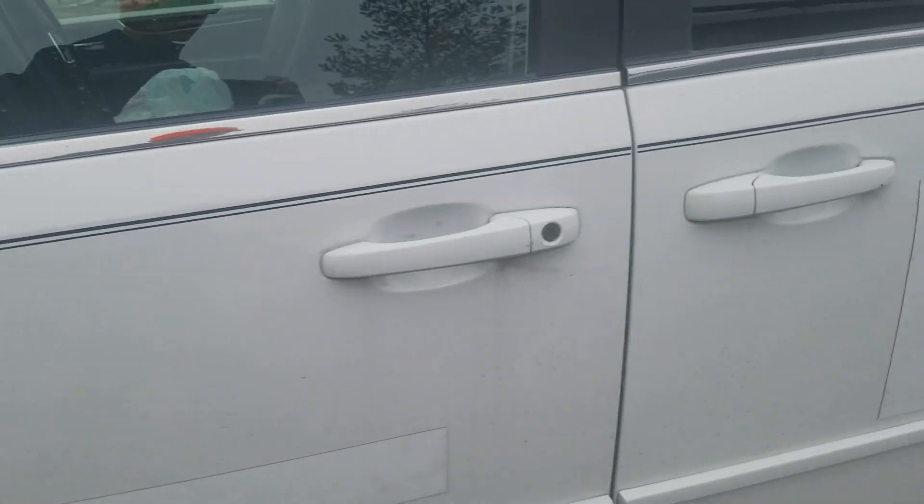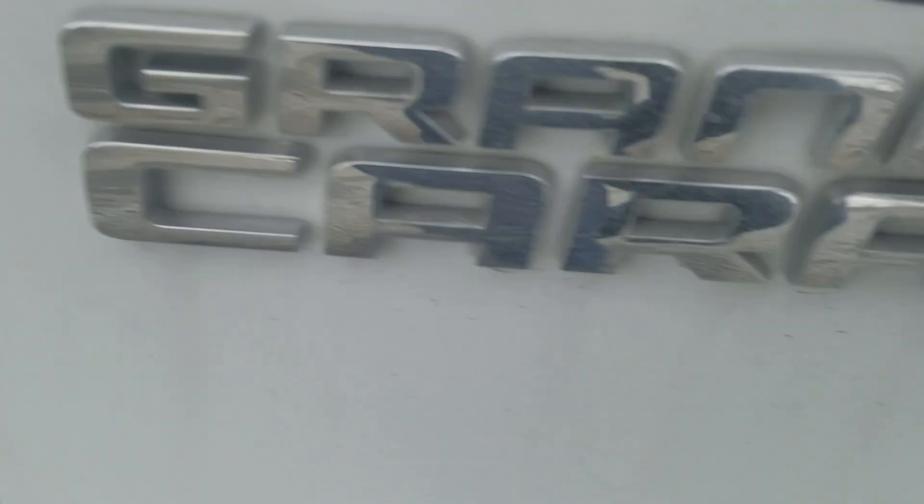Here's the Dodge — here's the grille, the headlights, here's the side, and in the back we've got the Grand Caravan.